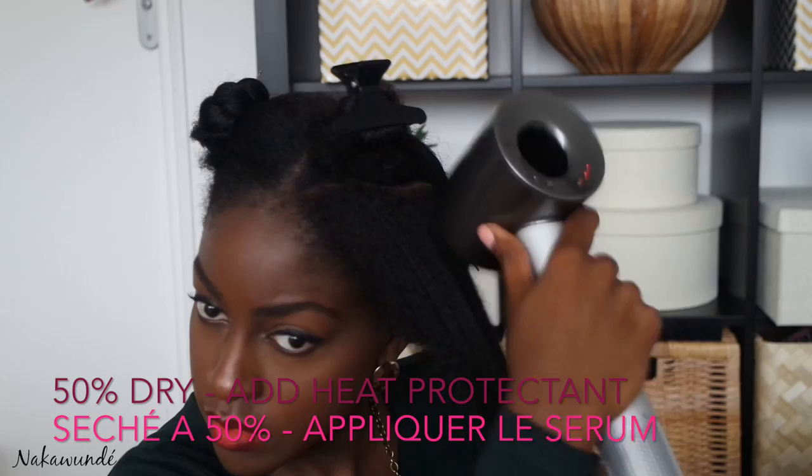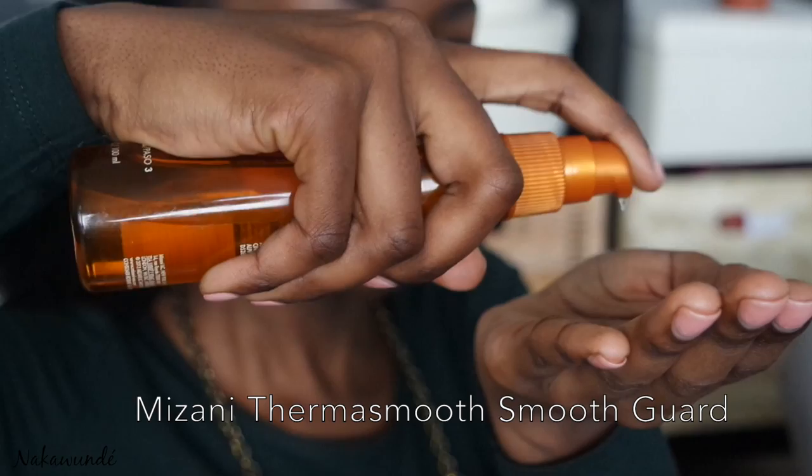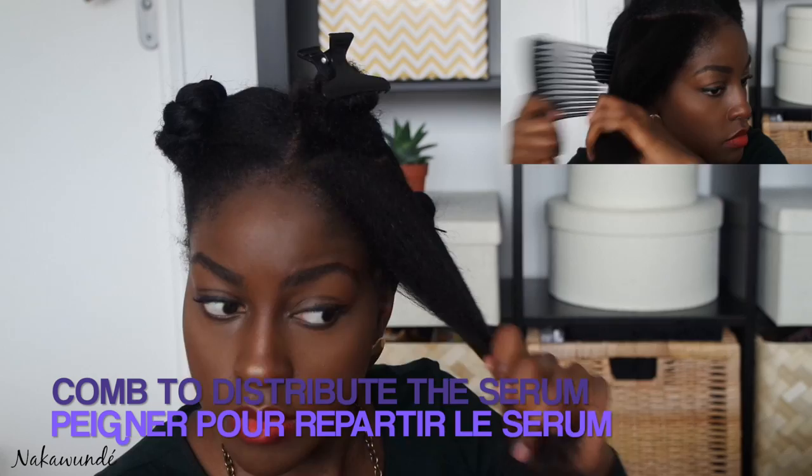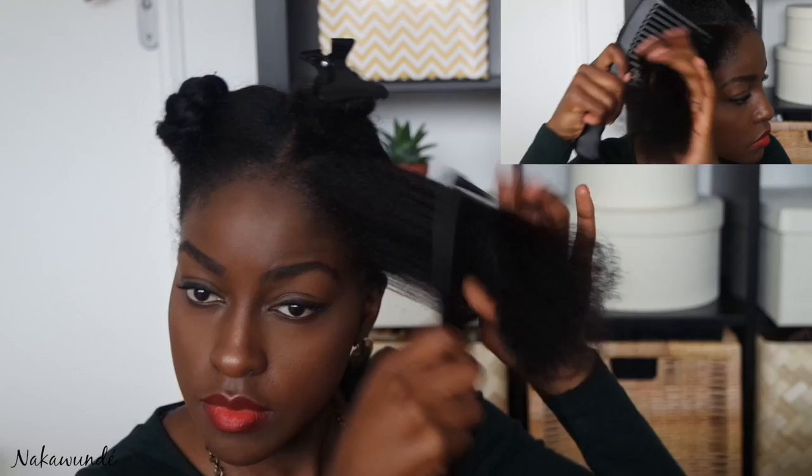My hair is roughly about 50% dry at this stage and I notice it is increasing in length as it starts to look a bit more stretched out — this is the point where I add the product. I'll take a few pumps of the ThermoSmooth Smooth Guard and apply that to the whole section. I make sure my strands are adequately covered in the smoothing serum, then I comb it through using a wide tooth comb, gently detangling starting from the ends and working along the length towards my scalp.